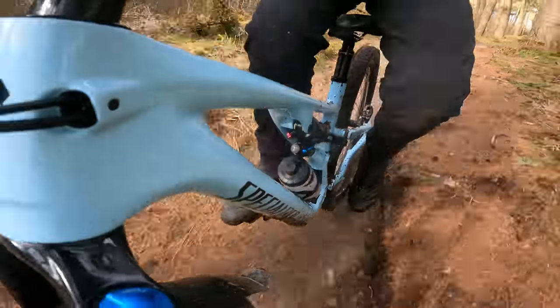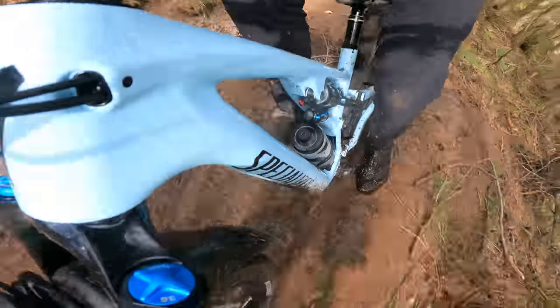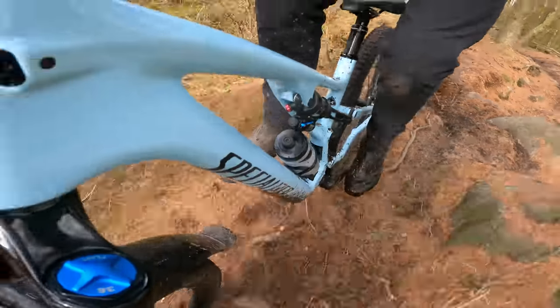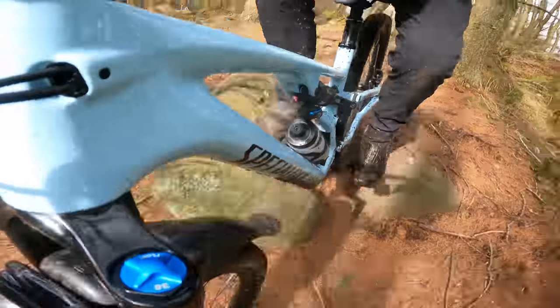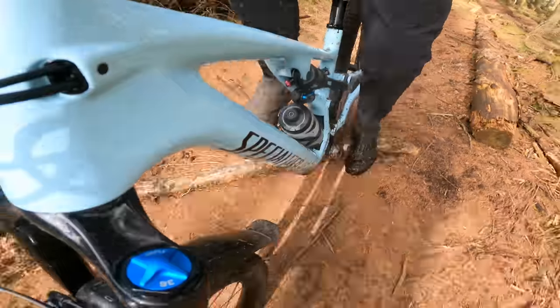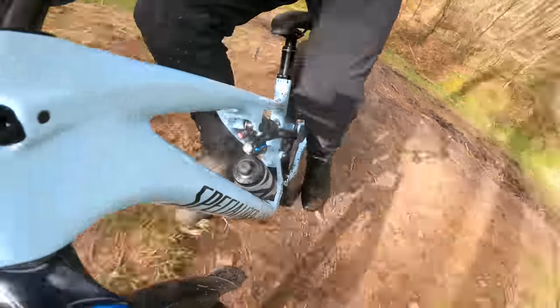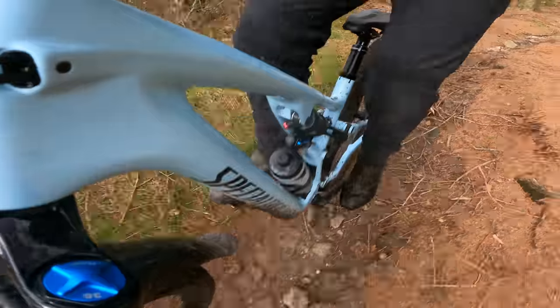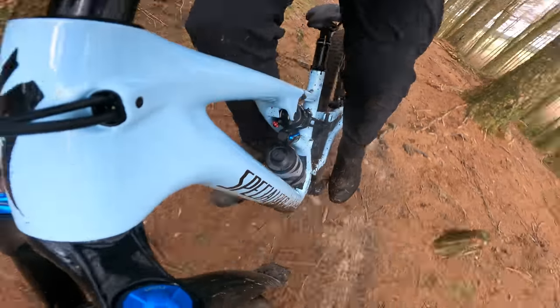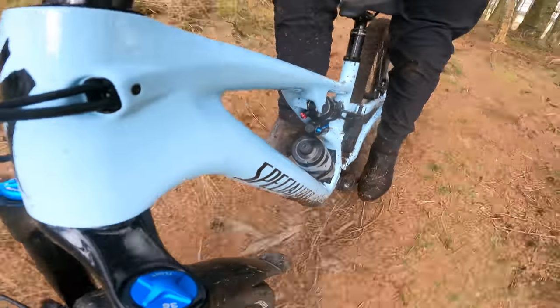Not only do you get full carbon — you don't get an alloy rear end like some companies do to keep the cost down on entry level carbon bikes. It's not a dumbed down carbon mix either — it's the full Fact 11M, the same layup as they use on the S-Works, the flagship bike. I think it's only the carbon linkage on that bike that makes a difference, and even at that it's only about 90 grams. So once you add in that extra GX kit, you are getting a really good value bike for a top-of-the-range carbon frame.